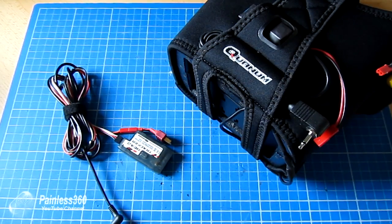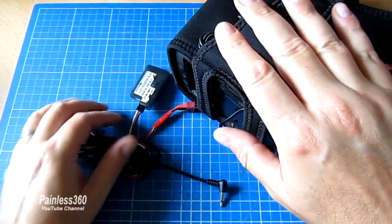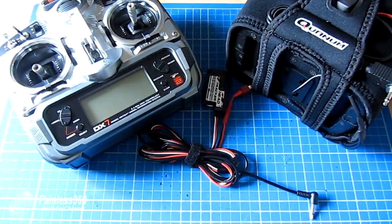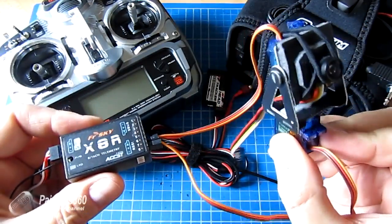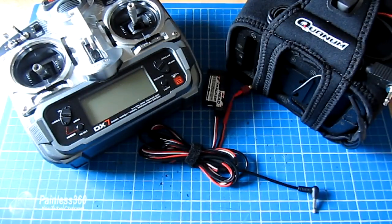So what we'll do is we'll go through each part of the system in turn and show you how they all connect together. We're going to use the head tracker which is going to go on the goggles, and that is going to plug into a radio. The radio is going to send those signals off to a receiver on the craft, and that receiver is going to be plugged into some form of gimbal onto which the camera is mounted. So we'll go through each of those pieces in turn.